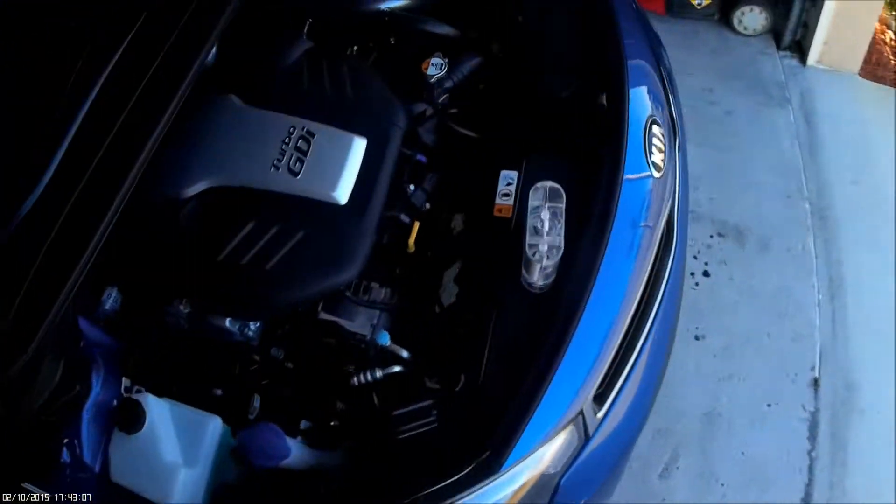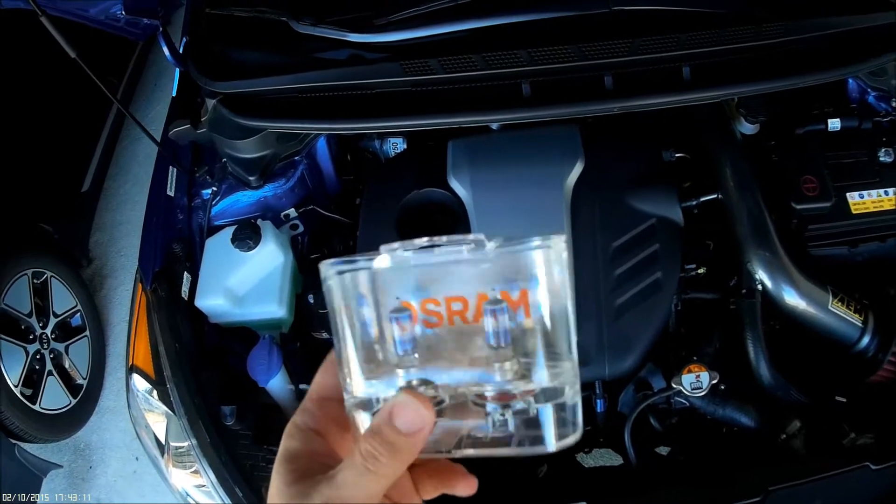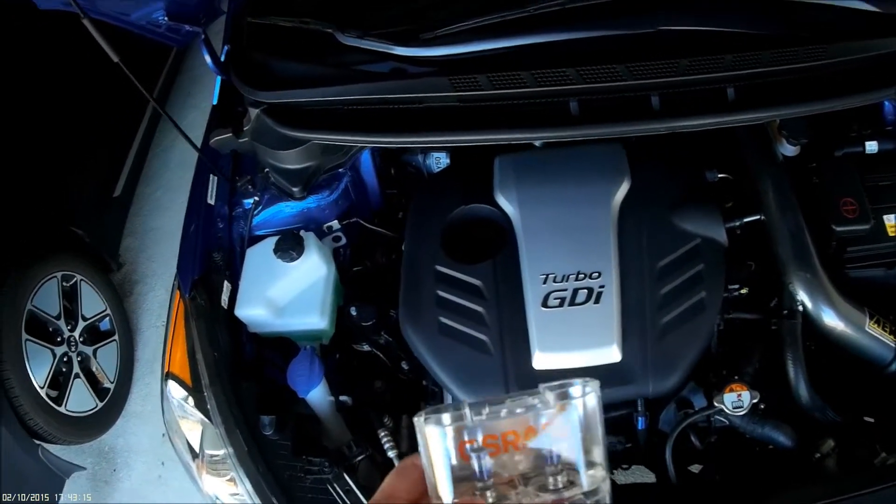Alright, we're going to replace the headlight bulbs — the OEM ones — with these Osram H11 Nightbreaker Unlimiteds, $43 on eBay.